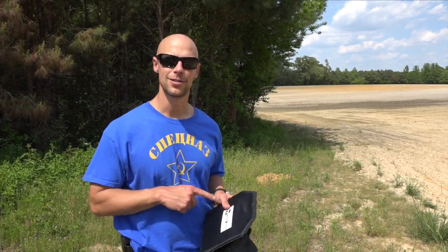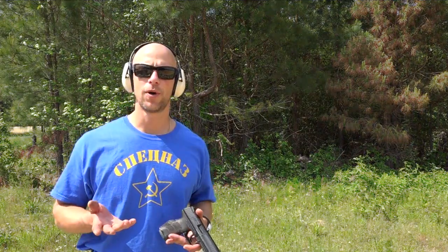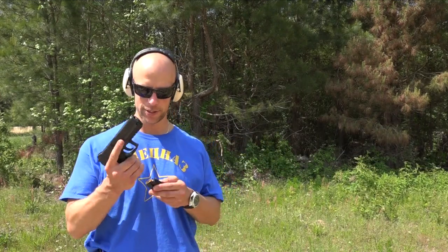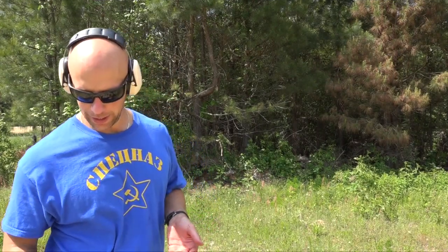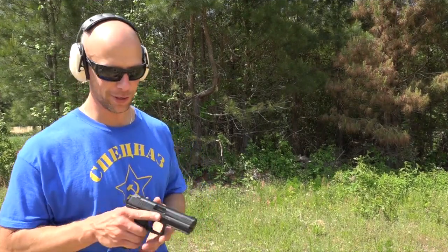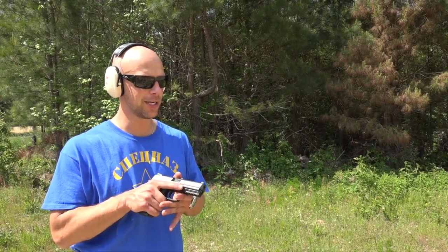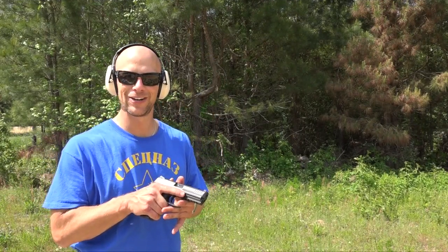We'll get it rigged up and start hitting it with some lead. We're going to do all our firing from 15 meters away. We have the HKP30 here with Freedom Munitions 115 grain 9mm — full metal jacket stuff — coming out of a relatively long barrel, so it should have some pretty good velocity to it.